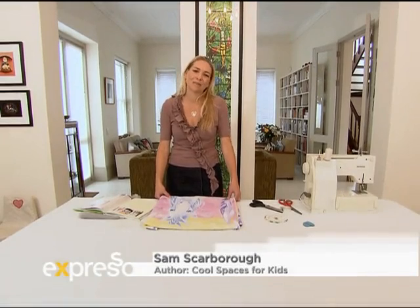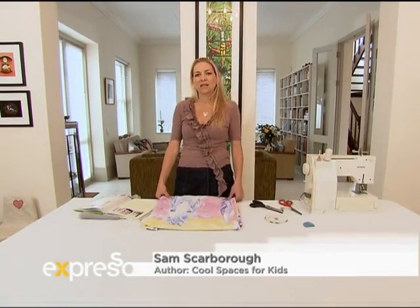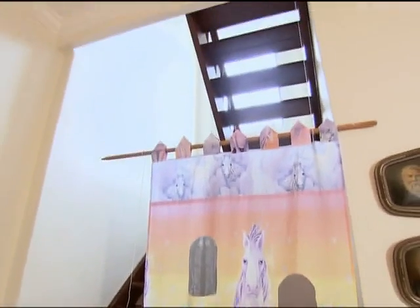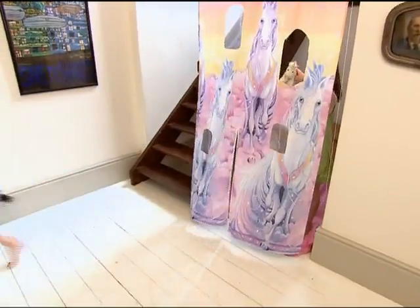I find it amazing to look at places in my home through the eyes of a child. A stairwell is a wonderful place to become an amazing imaginative play space for a child. All we need to do is drop a piece of fabric in front of it and kids can play there for hours.